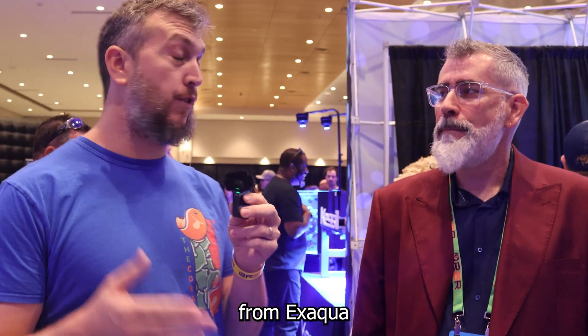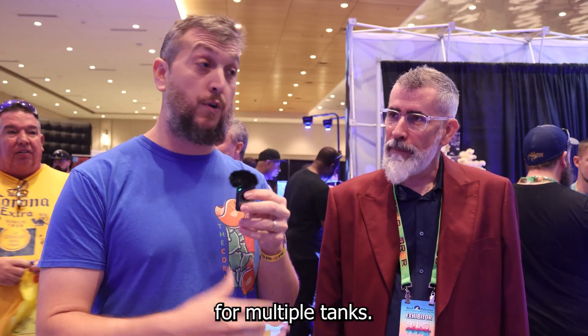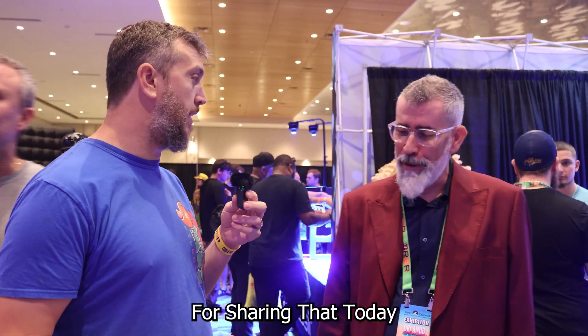That is the photometer from X-Aqua — a very cool device that keeps track of all your tank parameters for multiple tanks, making it very, very easy. Thank you so much for sharing that today.